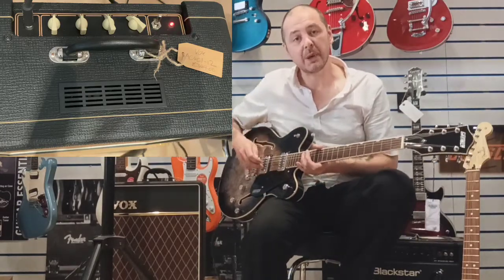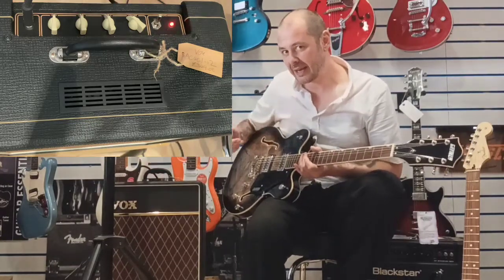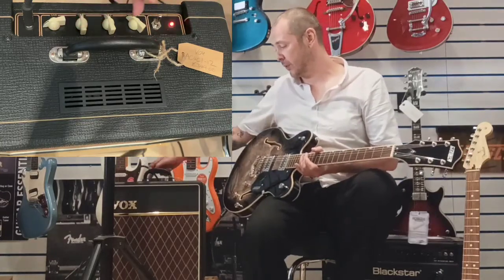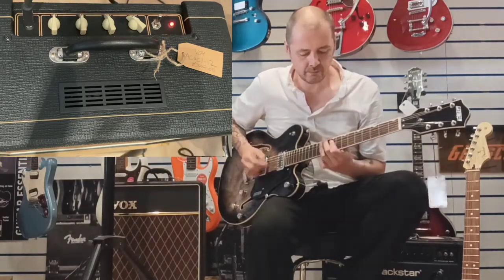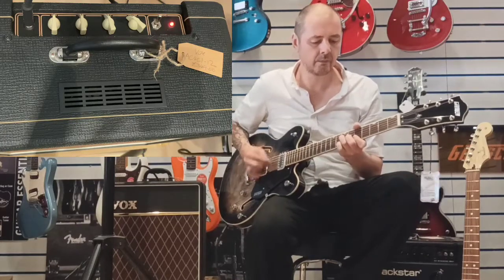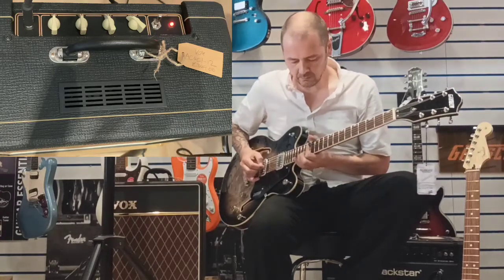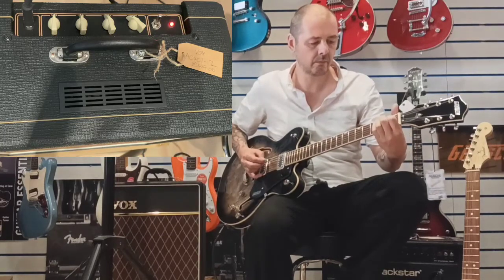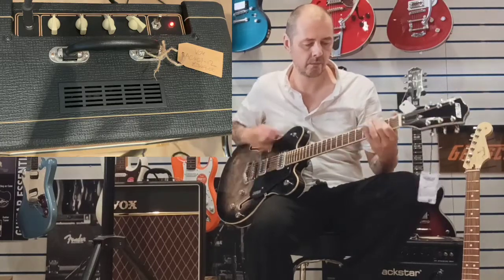Same thing again — all volume and tone up, on the neck pickup. Very similar to the humbuckers in the last one, but I think these pickups have a bit more of a bite, a bit more of a crunch. Now we'll go on to the bridge pickup and play the same thing. As you can see, the gain's in the centre and it is giving that little bit of overdrive. If you want it cleaner, just turn the gain down and your volume up. But I'll keep it in the middle.